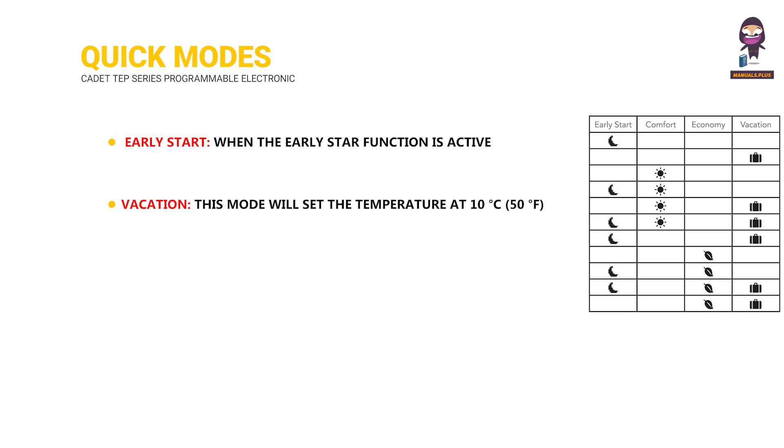Vacation: This mode will set the temperature at 10 degrees Celsius, 50 degrees Fahrenheit, to conserve energy while you are away for long periods.